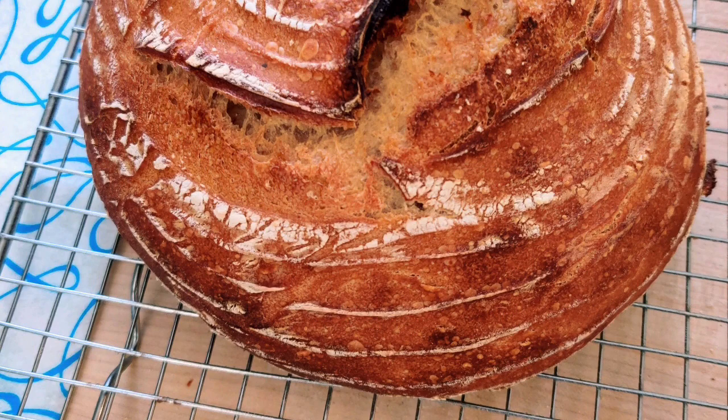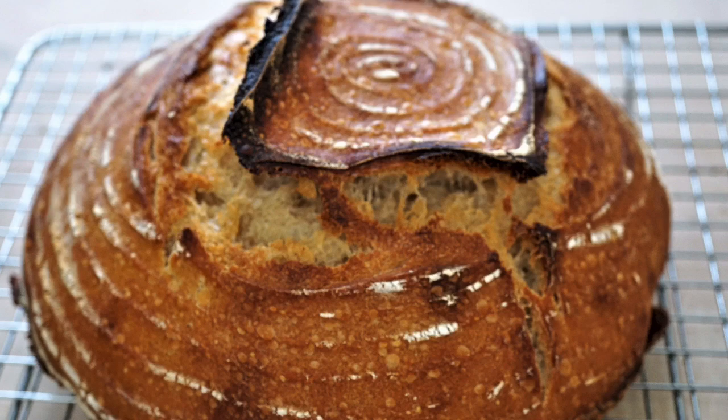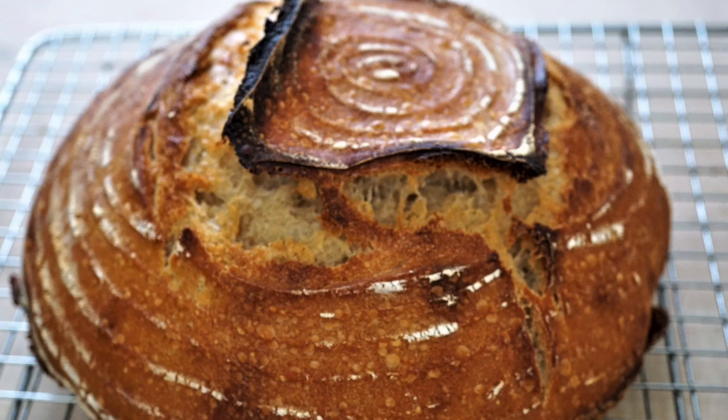Look at that bread after 20 minutes — unbelievable. That's when you remove the lid. Mine took about 34 minutes total. 210 degrees internal temperature is what you're looking for. This bread comes out so good, so tasty, so flavorful. It went in seconds. I hope that you try it.